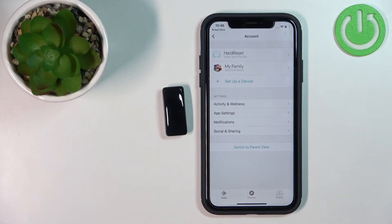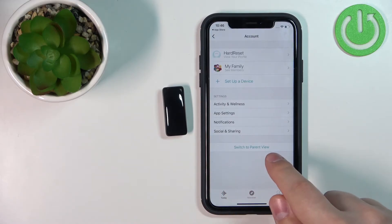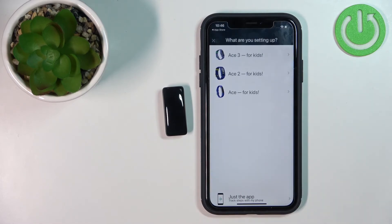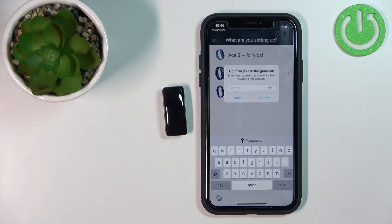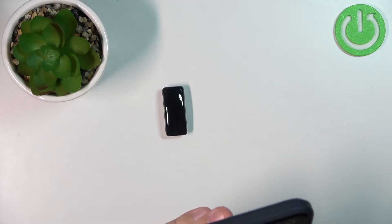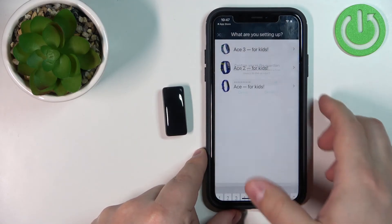In Kid View, tap on the profile icon again to open the account menu, then tap on Setup Device. If you're not sure whether you're in Kid View, you will see a button that says Switch to Parent View — if that button is there, you are in Kid View. Now tap on Setup Device, select the ACE 3 for kids, and enter the guardian password to confirm, then tap Confirm.